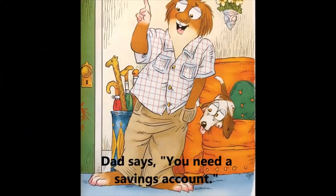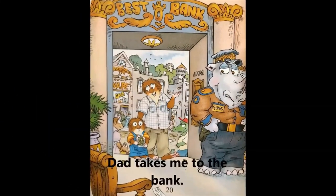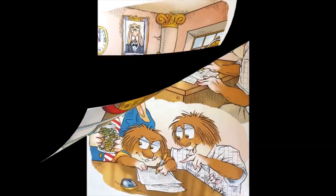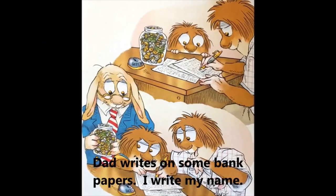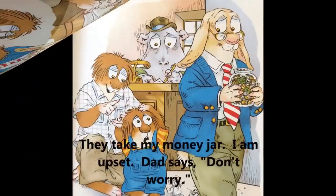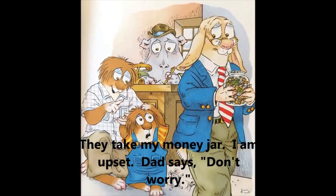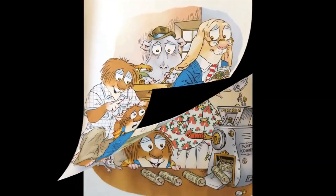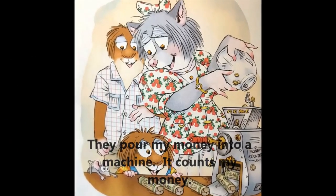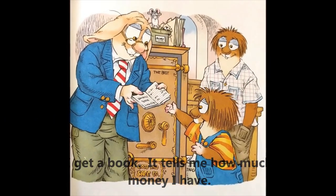Dad says, 'You need a savings account.' Dad takes me to the bank. We see the manager. Dad writes on some bank papers and I write my name. They take my money jar — I am upset. Dad says, 'Don't worry.' They pour my money into a machine, it counts my money. I get a book that tells me how much money I have.